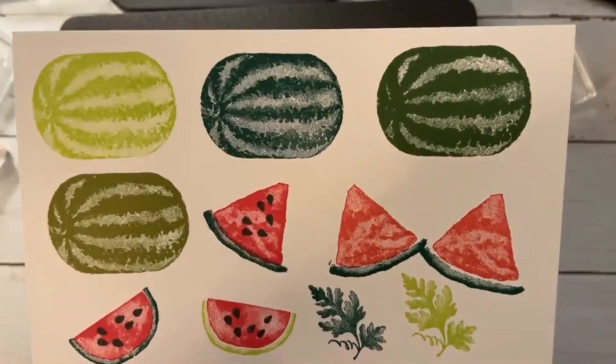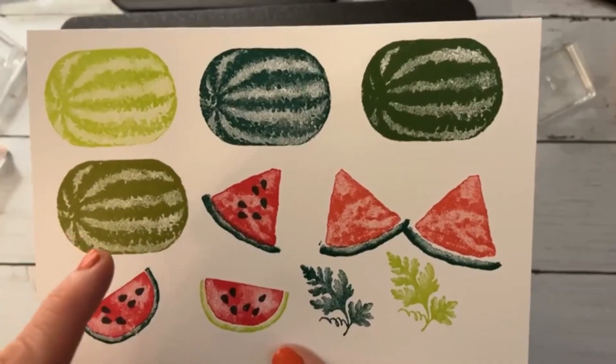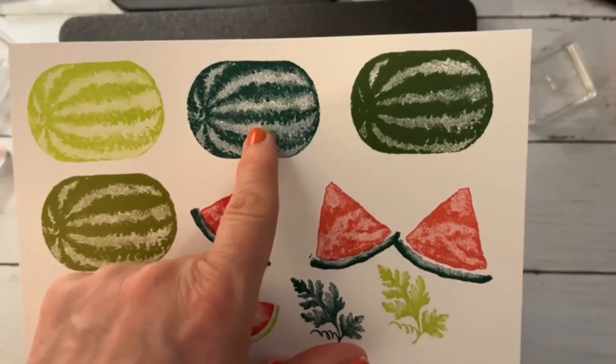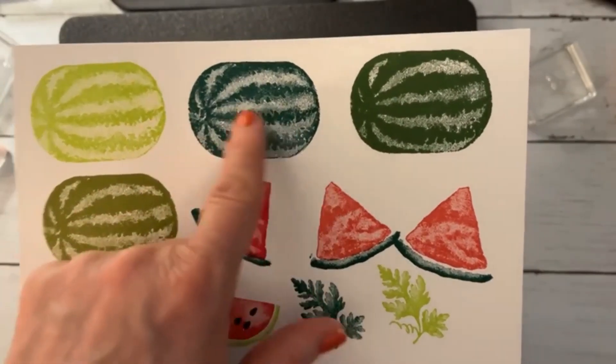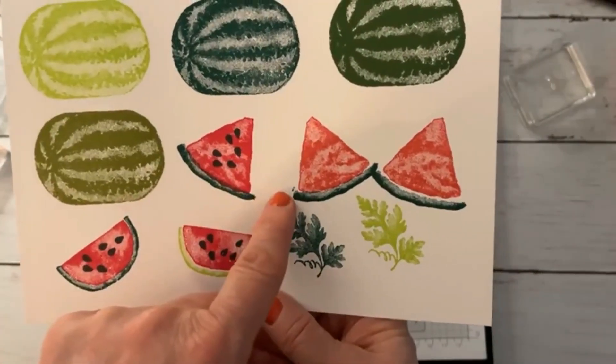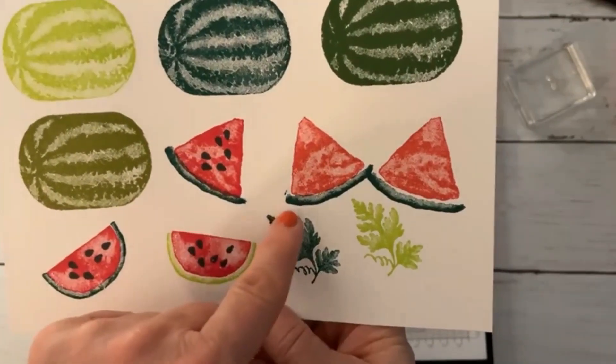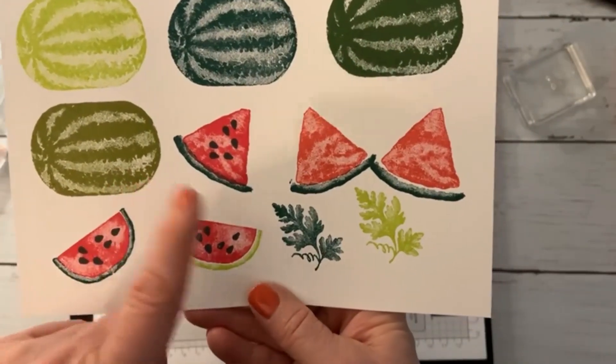I want you to tell me which one you think looks the most real. I'll tell you what I like — I really like this Shaded Spruce. I thought it looks kind of the prettiest. And then there are a couple different slices you can make. This one obviously is a quarter.